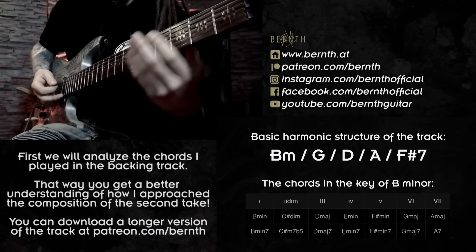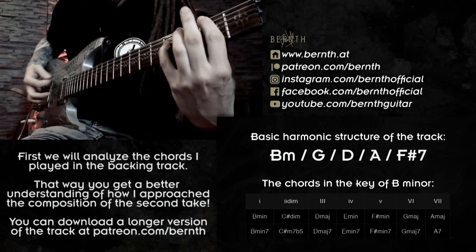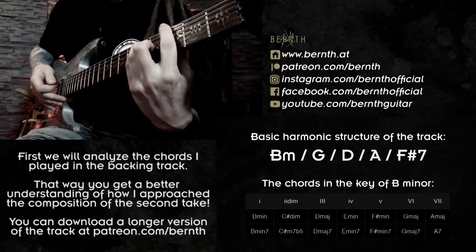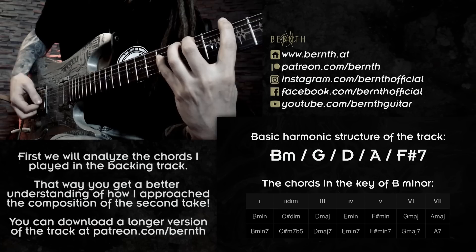First let's check out the chords I was playing in the background. I started out with a very basic voicing for the tonic B minor — I was just playing the power chord, so B and F-sharp, and then I was adding F-sharp on the bottom too to get a more powerful sound than just playing the perfect fifth. Up next we move up to G major — for this chord I was also playing a basic voicing, the power chord, and then I added the 9th on top for an open and wide kind of sound.